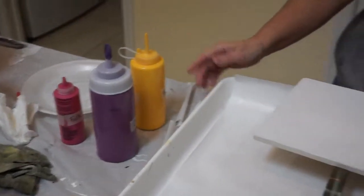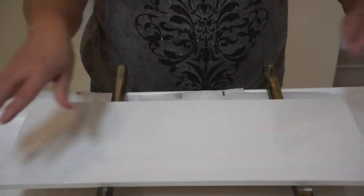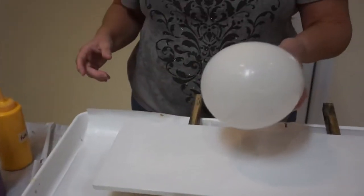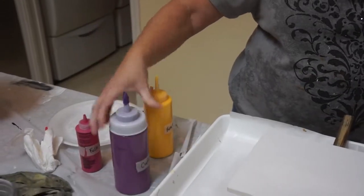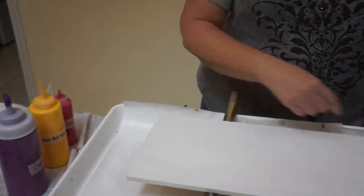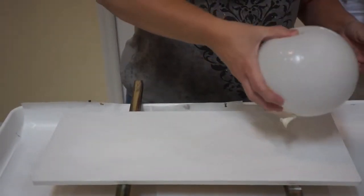Hi everybody, it's a great day to do some art. I'm going to try something — I'm using a board, and I taped it off, and then my husband gessoed it, and then I put white paint on it. Today what I'm going to try to do is use a balloon and a couple of colors: Craftsman Plum, Folk Art School Bus Yellow, and Folk Art Magenta. I'm going to put some dots down and just swirl the balloon around and see what happens.